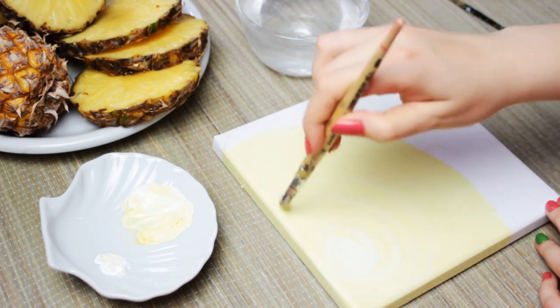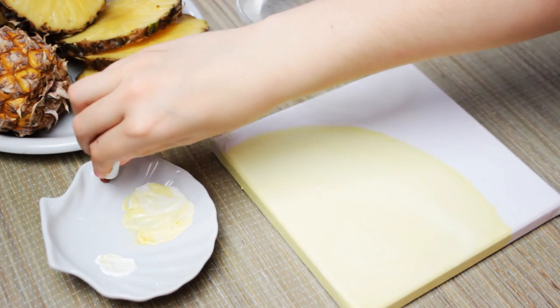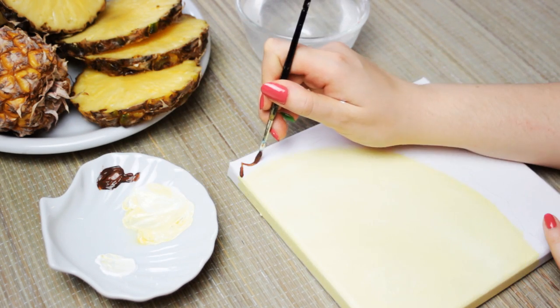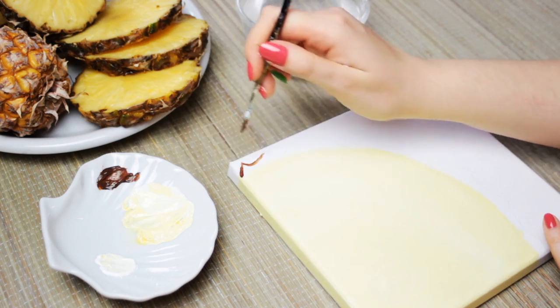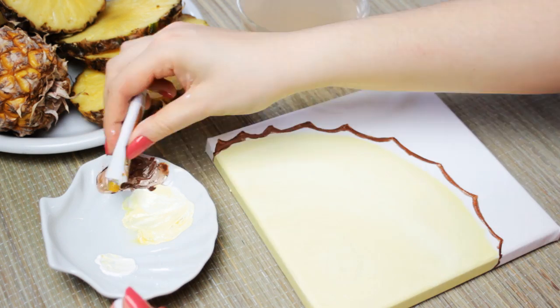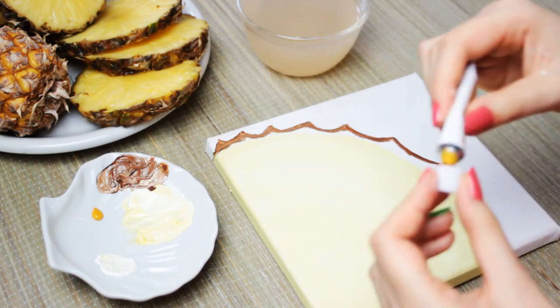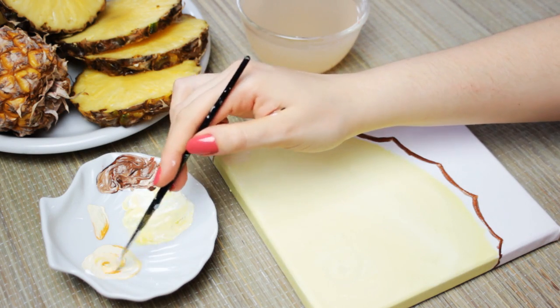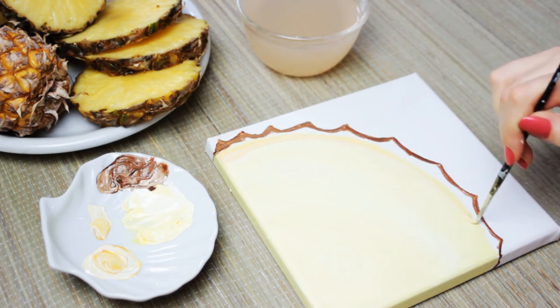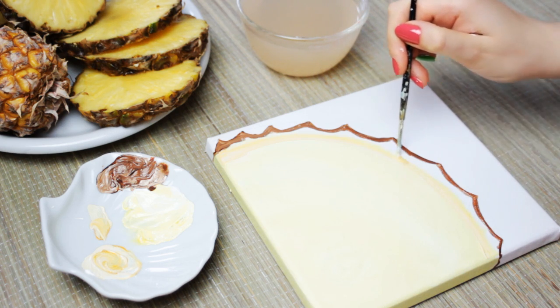This way we get more dimension in the painting later on. Now with some brown acrylic paint, go ahead and paint on the outside of the pineapple with a thin brush. Then take some white acrylic paint and mix it together with the sandy colored paint to create a slightly darker shade of yellow, and paint a thick line above the yellow background until it almost reaches the dark brown line.